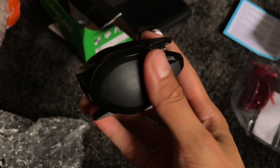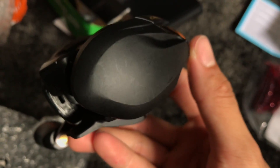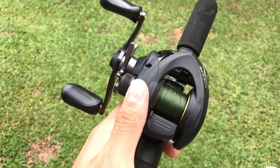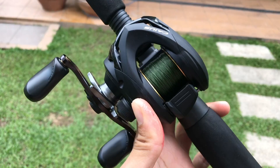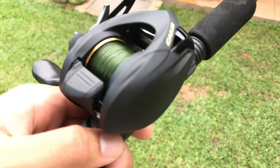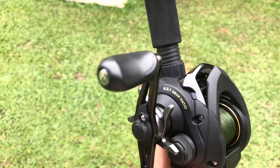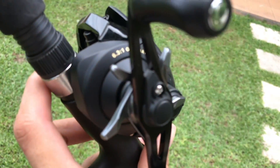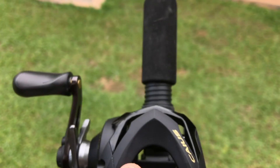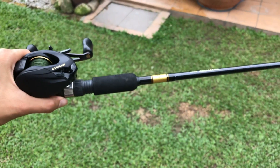Yeah, this matte plastic material scratches really badly — this is just brand new and you can already see scratches. Not a big fan of that. But I mean, what do you expect from a 60-dollar reel? So we've got the line on and it looks pretty awesome. They only had green, white, and yellow braided line, so I went with green. By the way, this reel has a 6.3:1 gear ratio and a maximum drag of 5 kilos, or 11 pounds.